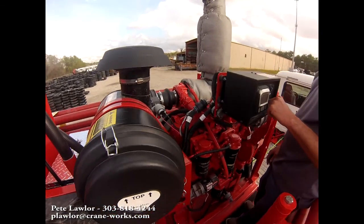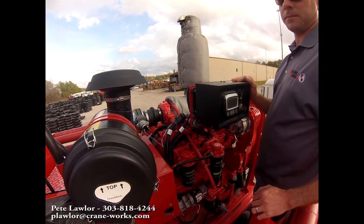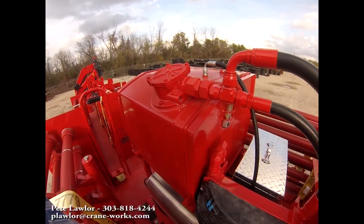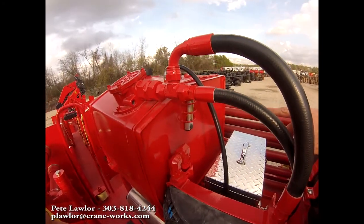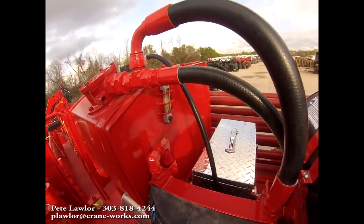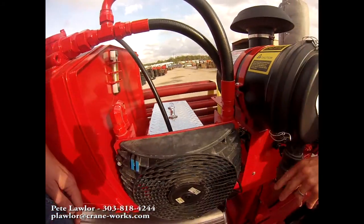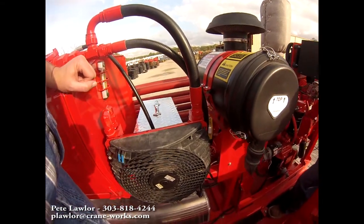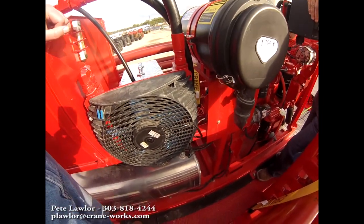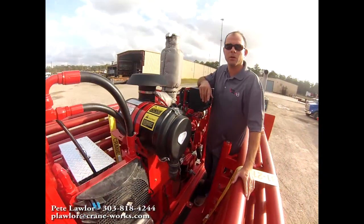Here of course we have our John Deere diesel engine. We've got our hydraulic tank for our crane — it's a 53-gallon hydraulic tank with a sight glass that has both a temperature gauge and a sight gauge so you can tell if it's full. Right beside it, we've got our hydraulic oil cooler, which comes on when the oil temperature reaches approximately 110 to 120 degrees and runs continuously until the oil temperature comes back down below 110.